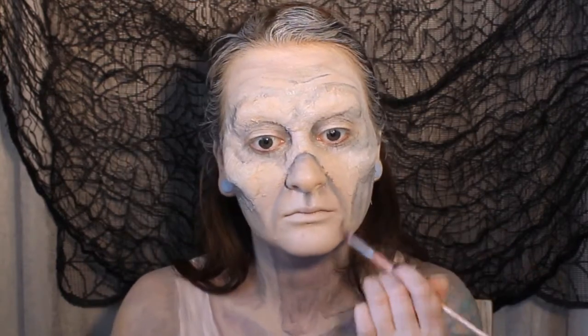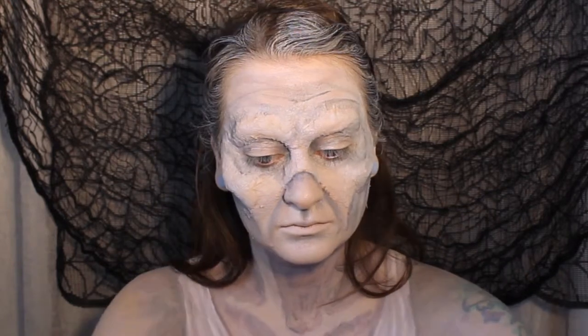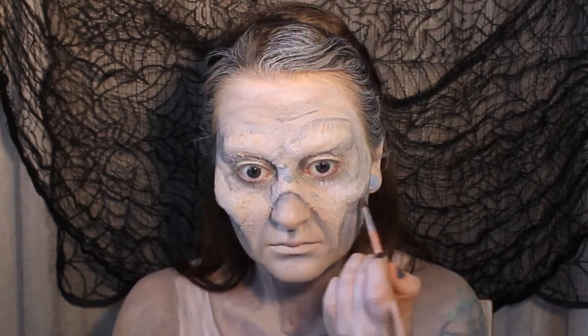Zombie skin tends to be really uneven and patchy with little dents and pockets and sagging skin all over the place, so we're going to be adding small areas of shading to achieve this effect.